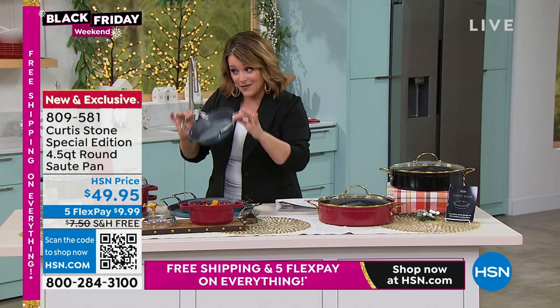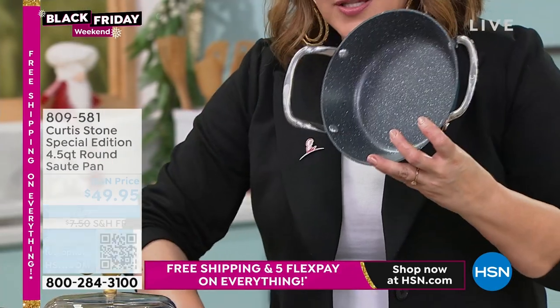We've got to talk about the three-piece set already. I just gave you a little peek and already a hundred sold.